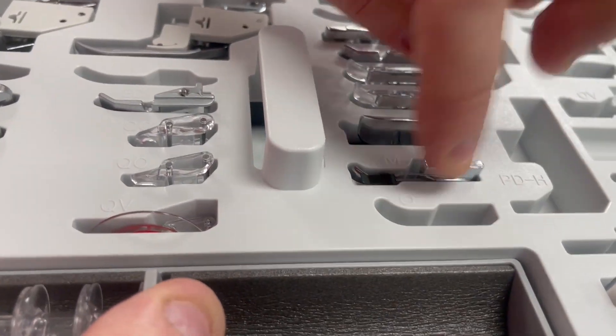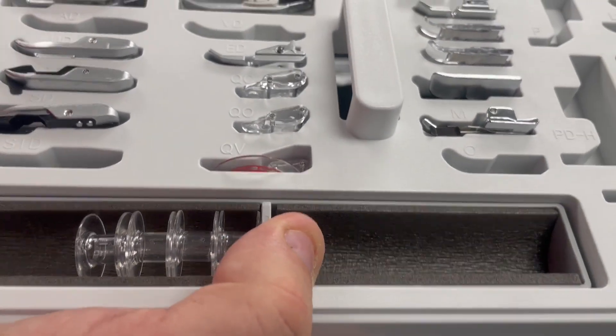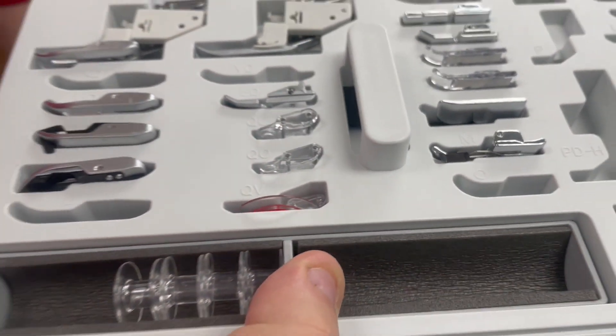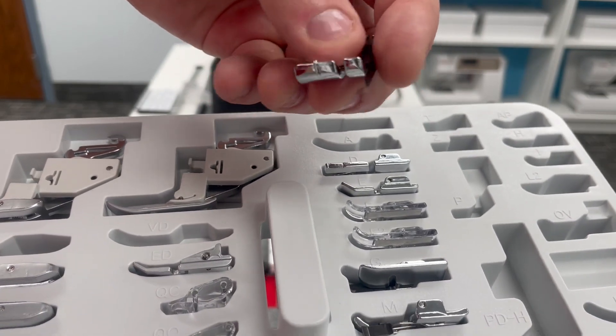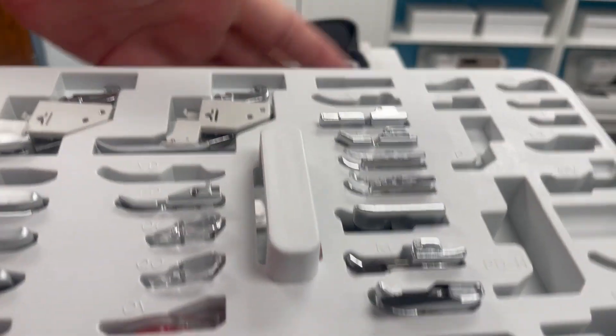I wrote a Janome Life blog about using that M foot, so you'll find lots of information about how to use all of these presser feet — and of course, lots of information in your manual. We'll finish that row with the O foot, our other quarter of an inch foot, but this one has a guide on the side. It's all about choices.